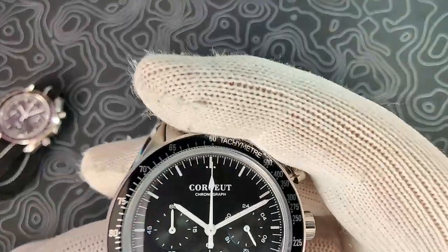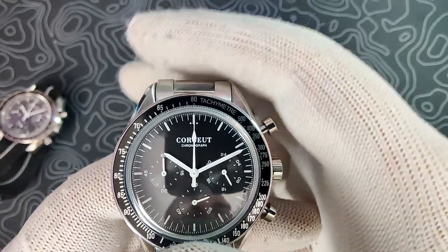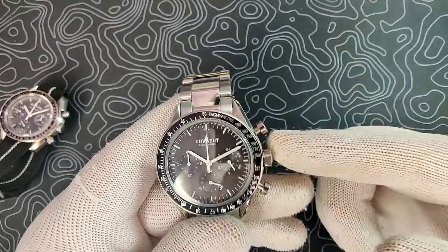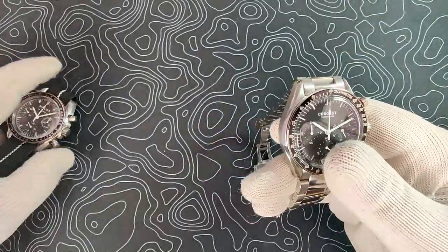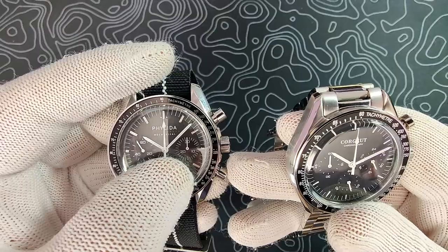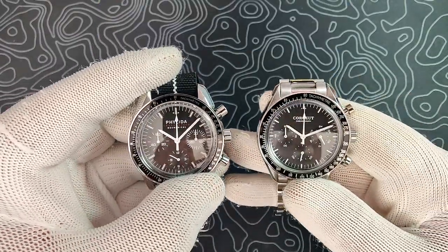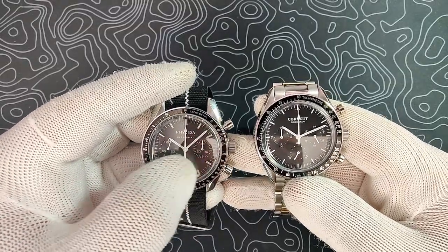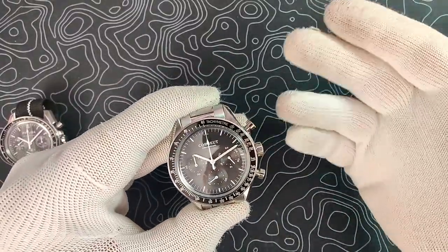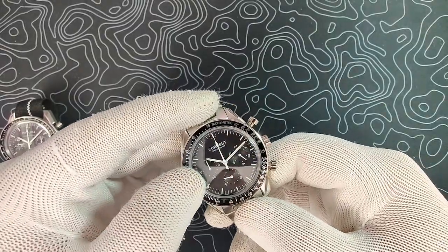My only real complaint is with the actual dial's chronograph minute counter — it only does 5-minute increments. So if you're somewhere between 1 and 5 minutes, you're kind of guessing how many minutes have gone by. I wish they'd address that. The Felita did a really good job with theirs — they have ticks every minute on the 9 o'clock dial. I wish Korshu would do the same thing. It's not a huge deal since I don't use the chronograph a ton, but if you do use it, just keep that in mind.